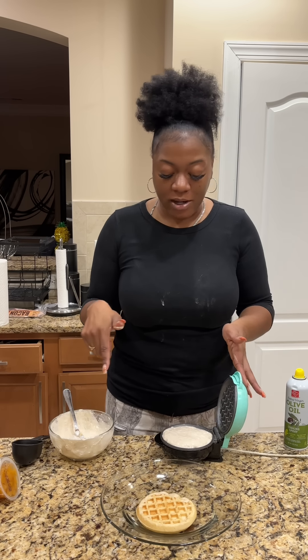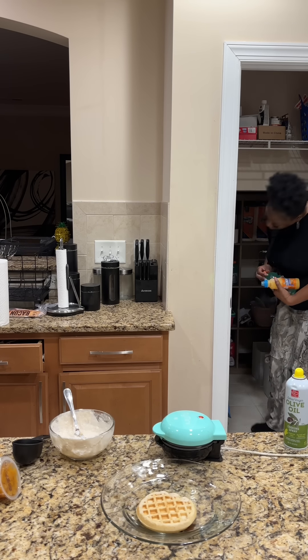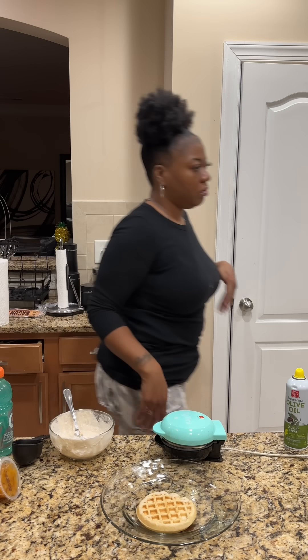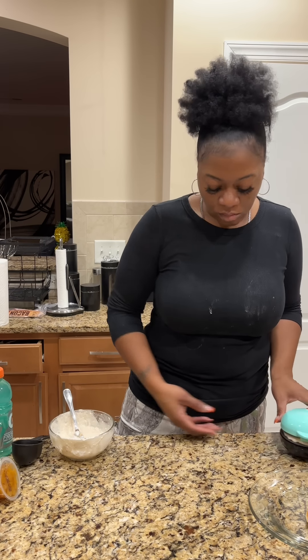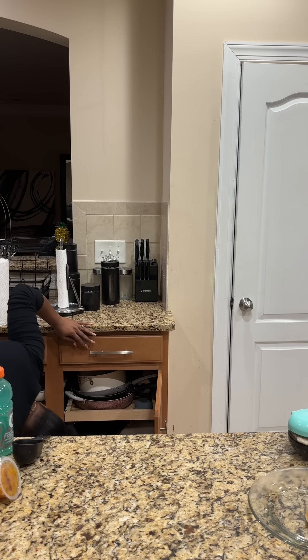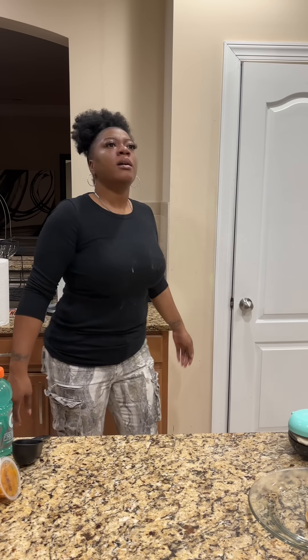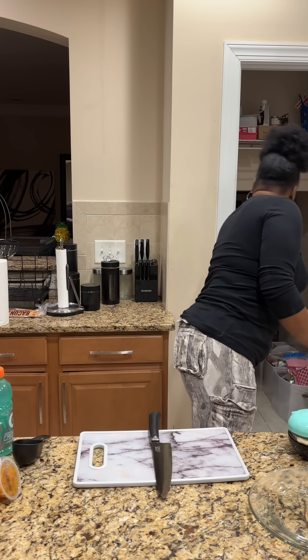While the waffle does its thing, I'm going to go ahead and get the rest of the lunchbox snacks out and put these seasonings up so I don't spill them again. That's the perfect thickness for our waffle, y'all. Our first waffle is done — get ready for the second one. I think I'm going to make four if I have enough mix.